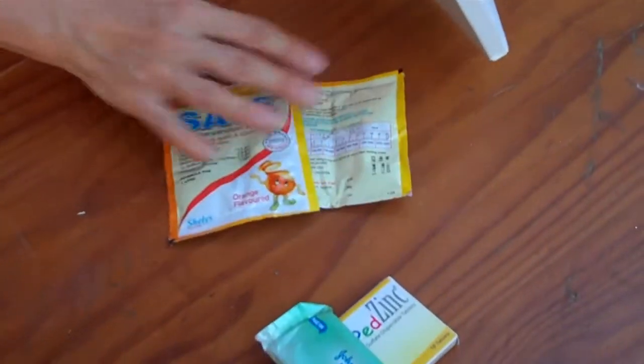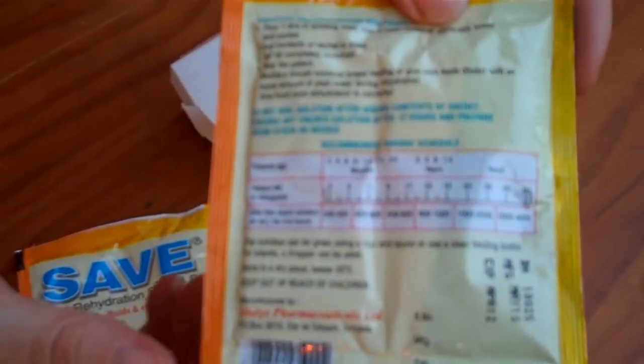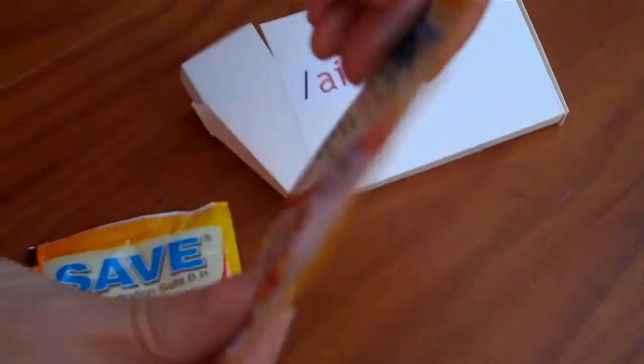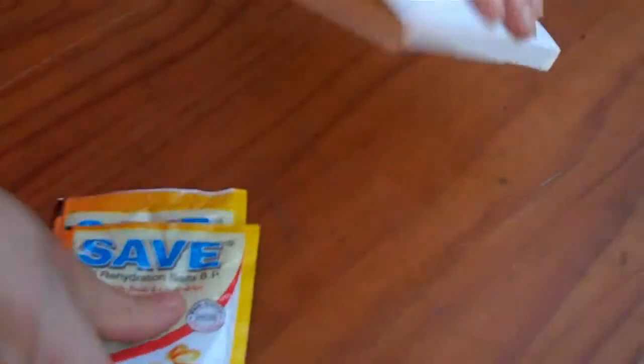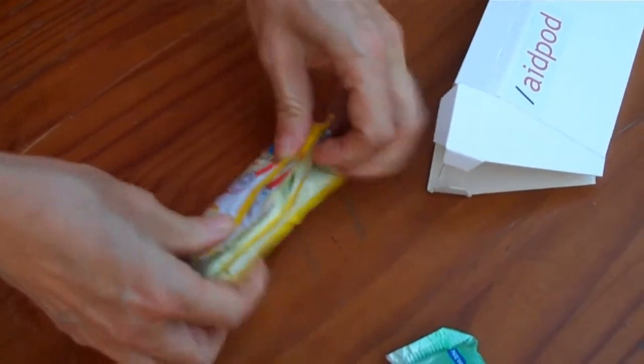Now if you look at this one, these have got much clearer instructions on the back, it's much easier to read, it's got age guidance. It looks like they're not going to fit in there, but in fact you get the zinc in the side and fold them over, which is quite easy to do.